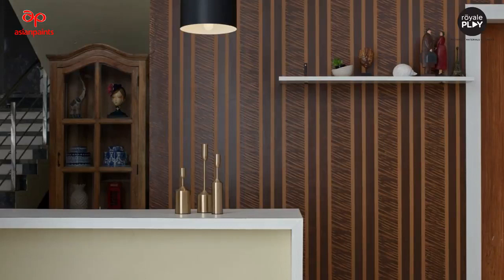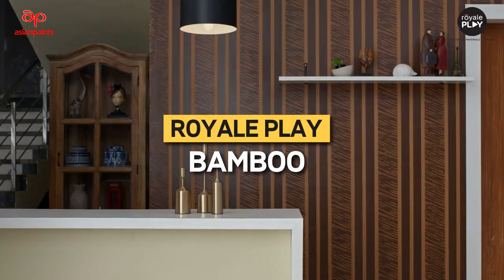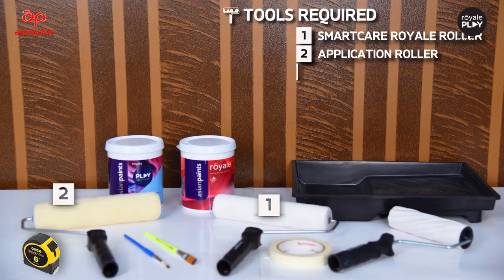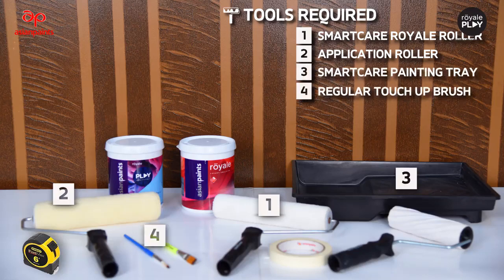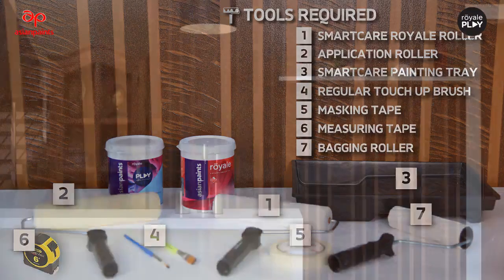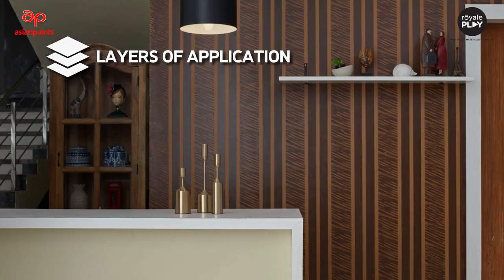Let's learn how to make Royal Play Bamboo. Tools required: Smart Cap Royale Roller, application roller, Smart Care painting tray, regular touch-up brush, masking tape, measuring tape, and bagging roller.